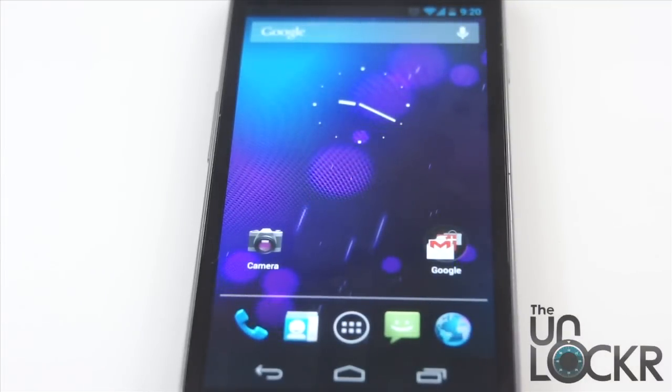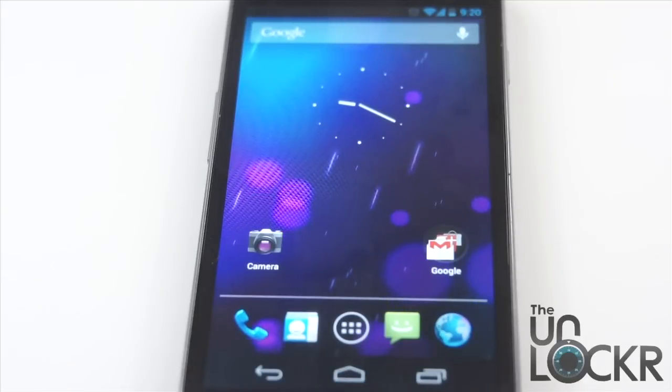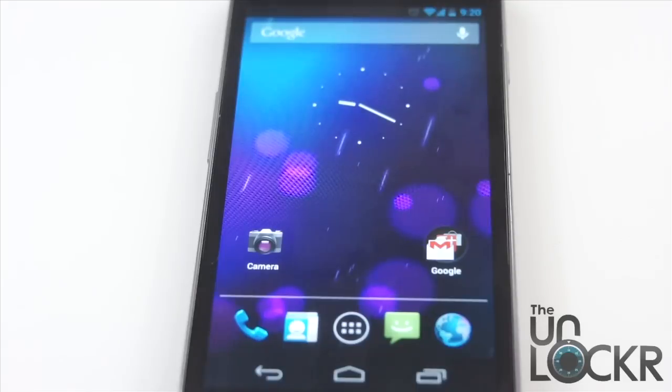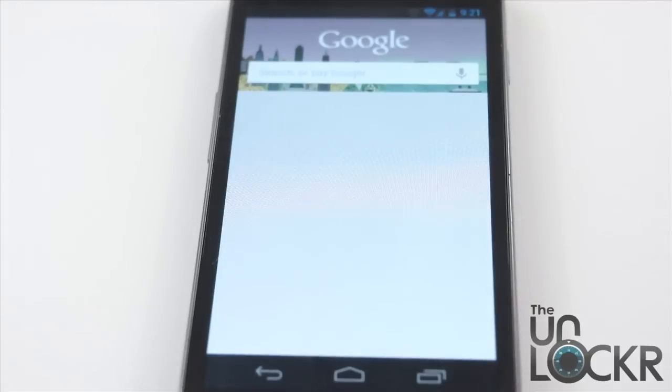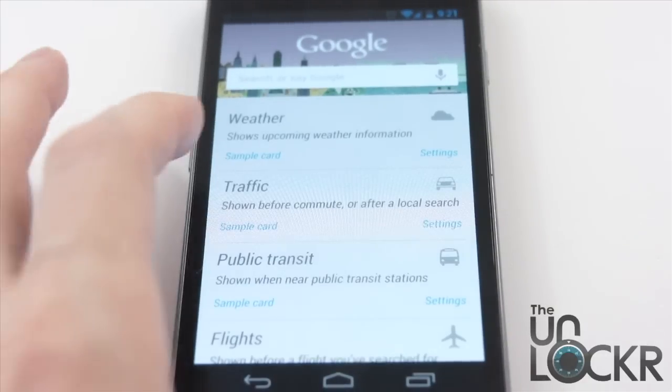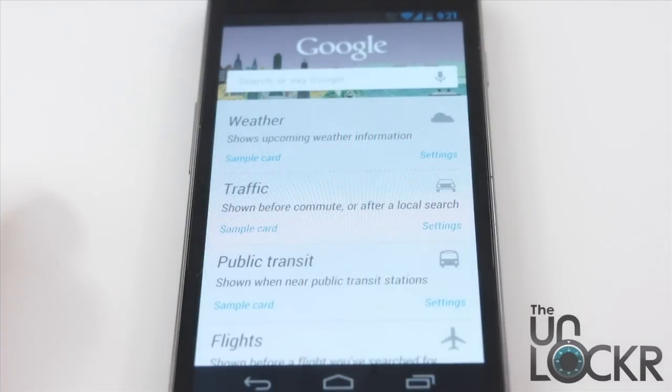Lastly, Google has added what are called Google Now Cards. These are built into the Google Search system and they provide you with little cards of information based on your location, the time of day, and your normal schedule — when you go to work, when you come home — to help make your day a little bit easier. For example, the weather card can come up every morning or evening; the evening one will show tomorrow's weather, and the morning one will show today's.